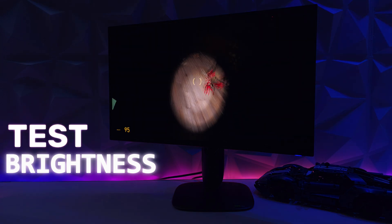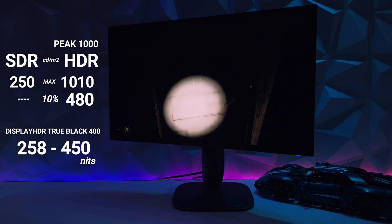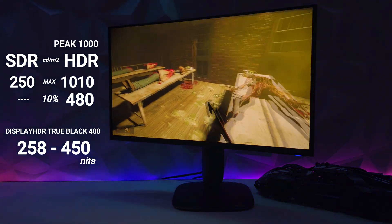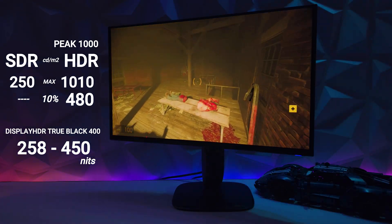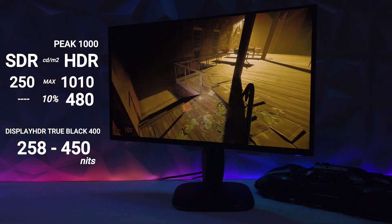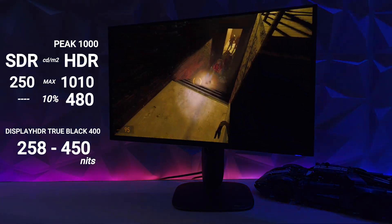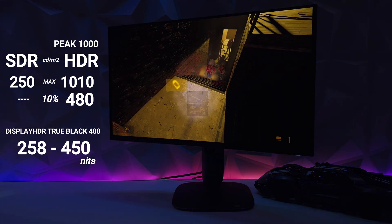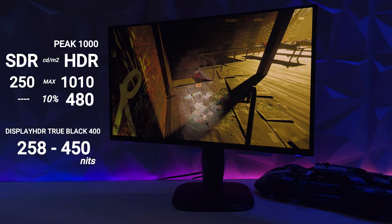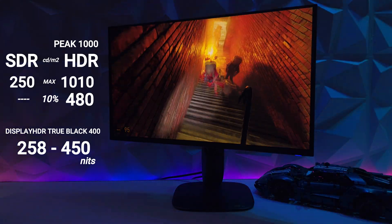Let's get the technical stuff out of the way with my display screen luminance test. The max capability in SDR is around 250 nits — by far one of the lowest QD OLED panels on the market today. Usually SDR brightness with these QD OLEDs is around 260 to 270 nits. So in SDR mode, the max capability is 250 nits, as you can see here with Half-Life. If you're coming from mini-LED or bigger screen OLEDs, this brightness will not be sufficient.